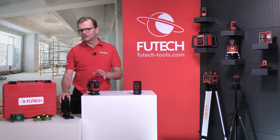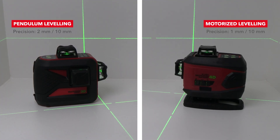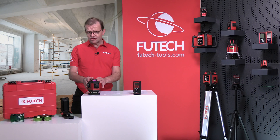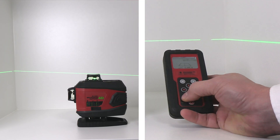The best thing about the Multicross 4D E is the motorized leveling. It is more accurate and mainly more stable than pendulum leveling. Thanks to the motorized leveling, you can also set dual slope. The screen on the remote control makes it very easy.